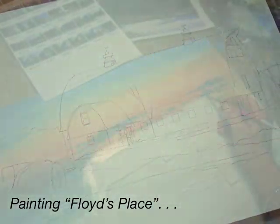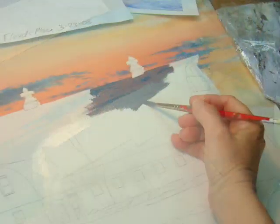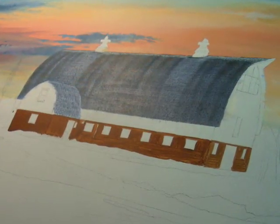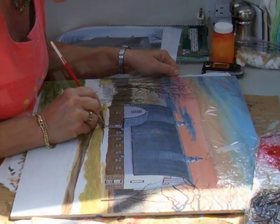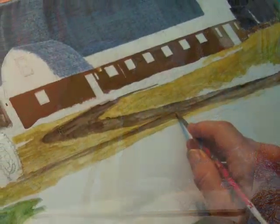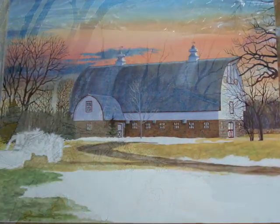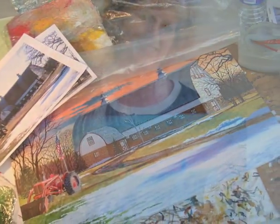And Floyd's place, too. That is also located in the same suburb. And that beautiful big barn is going to be torn down to widen a road, which is very sad. I guess this is my way to preserve these beautiful barns. Floyd was pretty happy with this painting, and I really enjoyed doing it and adding that sunrise in there.